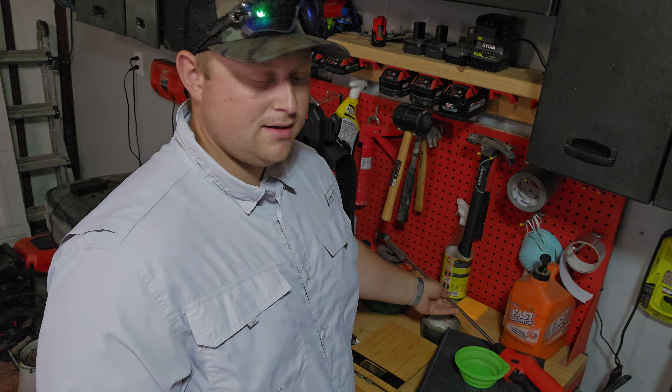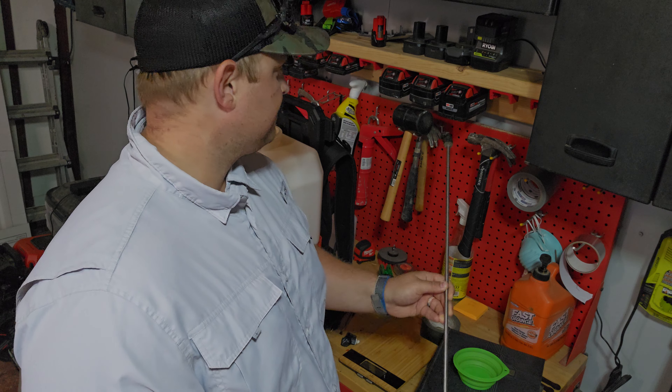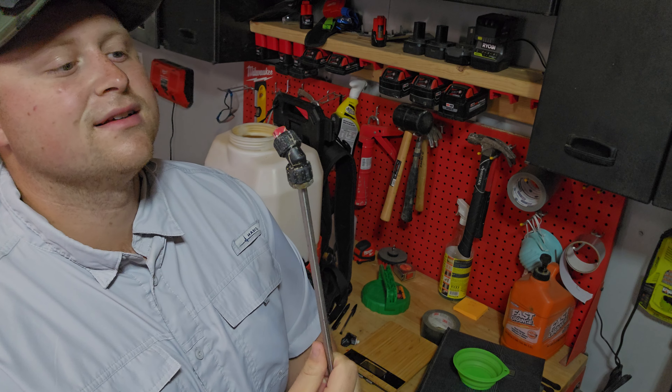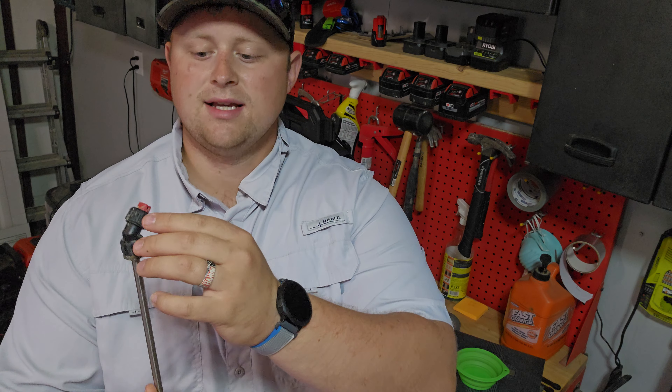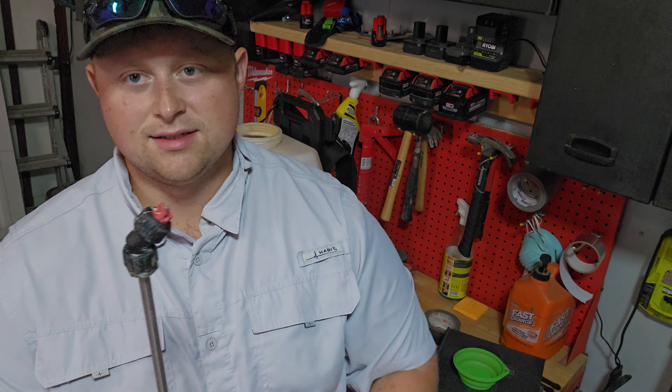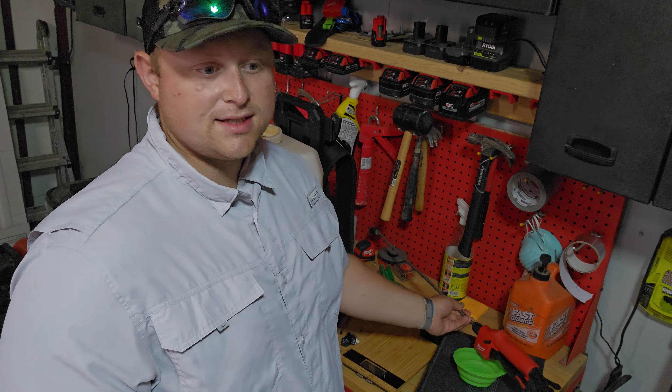The other thing I had a problem with was the T-Jet. The T-Jet was all plastic. Now the other nozzle they gave you, which was more of a spot spray nozzle, that was brass. But I'm happy to say I found a solution — it's called T-Jet nozzles, a lot of YouTubers use it. It's plastic on the top but it uses stainless steel on the inside. So you don't have to worry about the plastic breaking or getting corroded because it's just stainless steel.